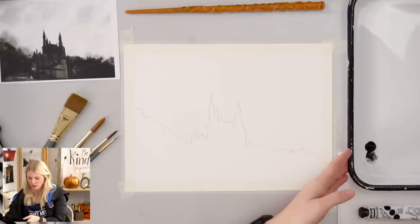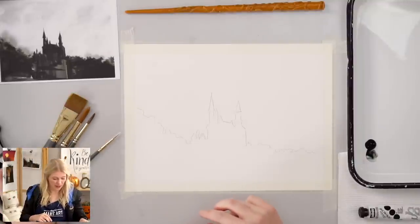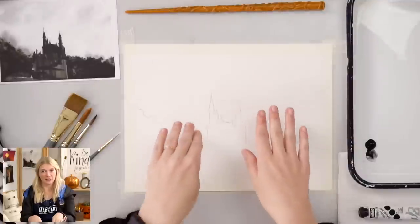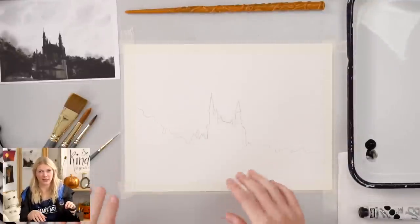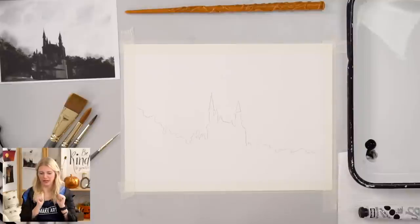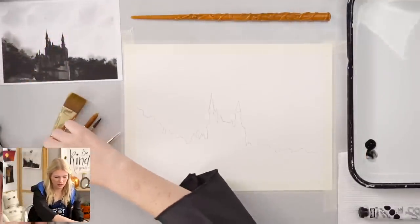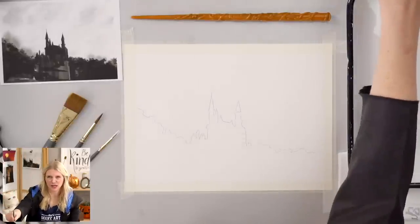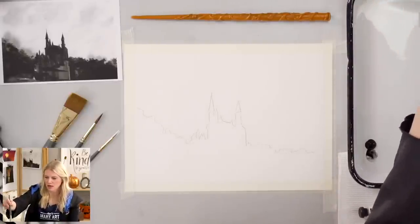Moody is what we're calling it. It would also be absolutely gorgeous to do like a fiery sunset background and then everything silhouetted — like combining the harvest moon project and this one. This could also be cool as just a red — that'd be creepy. It depends on how dark you want to go.